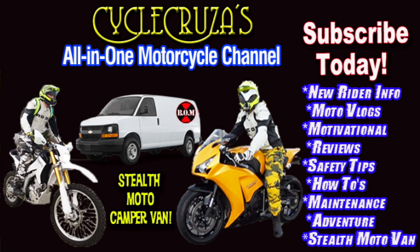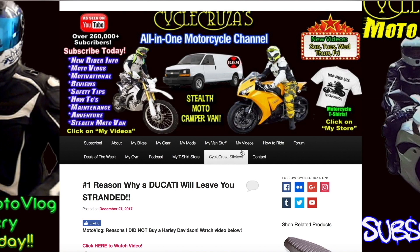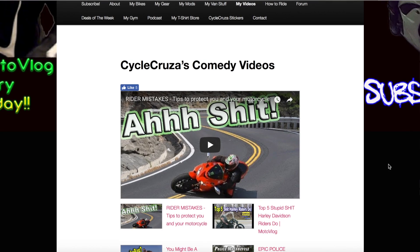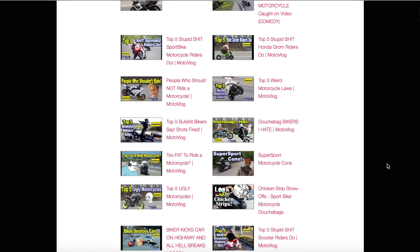You are watching Cycle Cruza, an all-in-one motorcycle channel — subscribe today! Continue to leave video suggestions, but you may find what you're looking for by visiting my website at cyclecruzer.com and clicking on the menu tab 'My Videos' — those are a bunch of playlists with all my videos categorized to make it easier for you to navigate through.